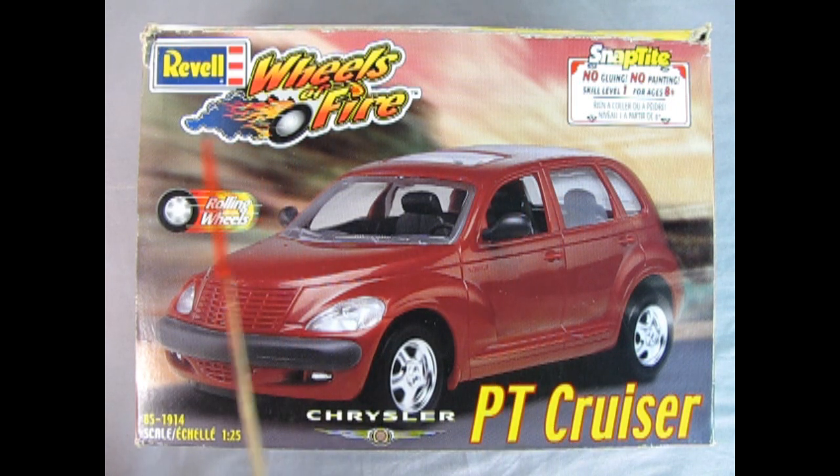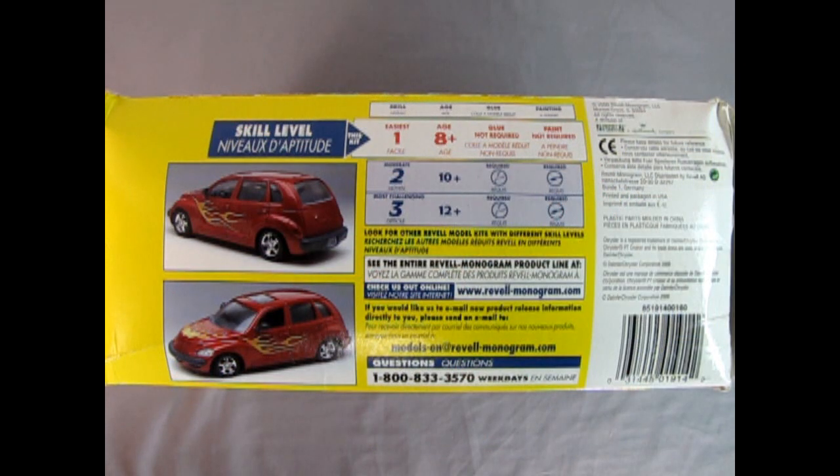Here we have our Revell Wheels of Fire PT Cruiser. This is a really cool kit. I have built one and at the end of the video I'm going to show you how mine turned out. No gluing, no painting, skill level 1 — excellent for the beginner modeler! This is a skill level 1 kit for ages 8 and up. It does not need paint, does not need glue, but you will need a little screwdriver.